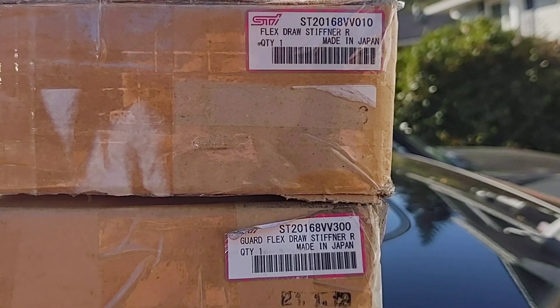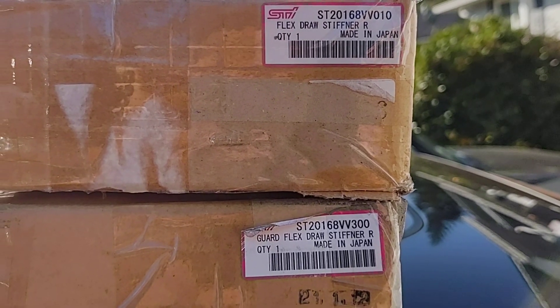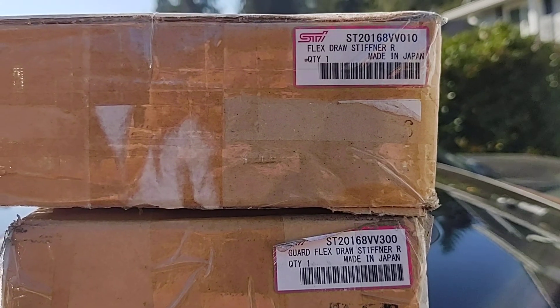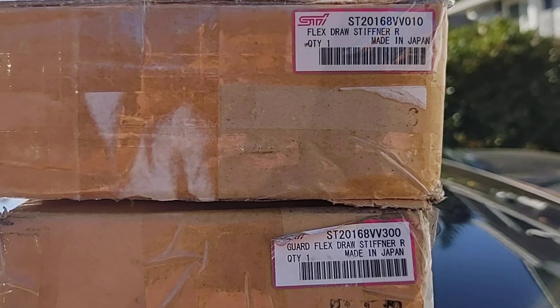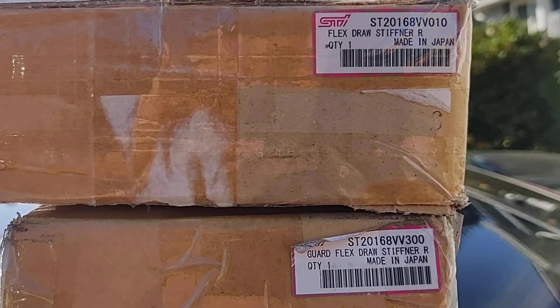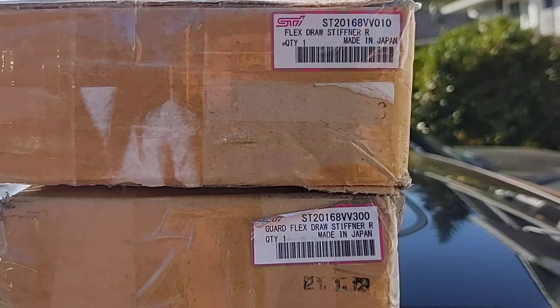Hey guys, WCU Cougar X here. I thought I'd do a quick video showing the rear draw stiffener that came on the S209 for the VA Subaru WRX STI. I decided to get this part — I'll probably get some more STI parts on my 2020 STI — but I just want to show you the components. As you know, this fits right behind the rear seats and goes along the back end of the car.